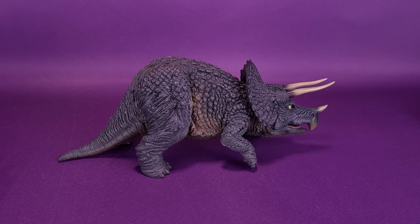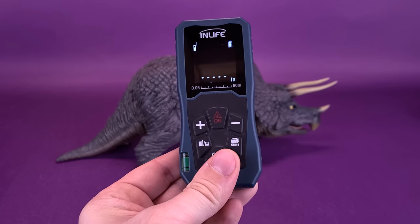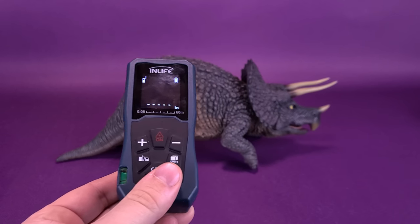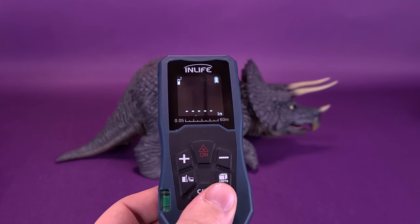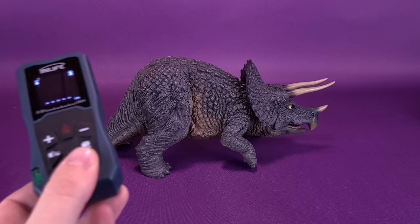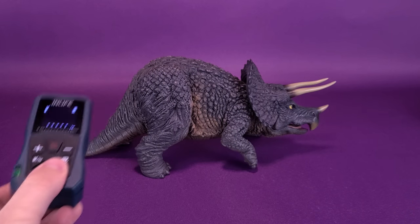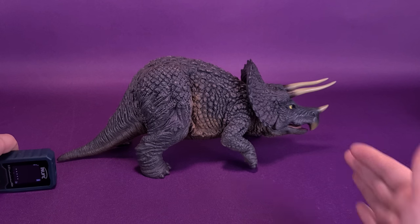Before we get a closer look at the Ray Harryhausen 1 Million Years B.C. Triceratops, we're going to take the trusty tape measure and calculate just how big the Triceratops actually is. Did you know the Triceratops was my favorite dinosaur as a kid? We're going to take two dimensions here, starting first with the tail.